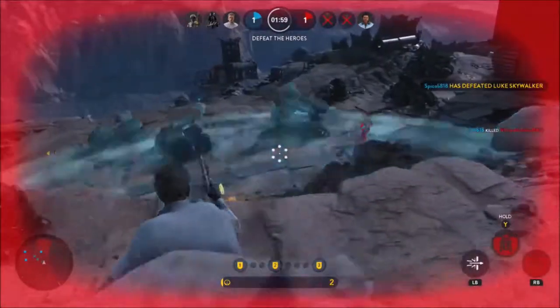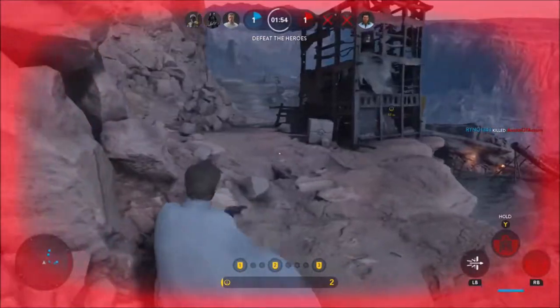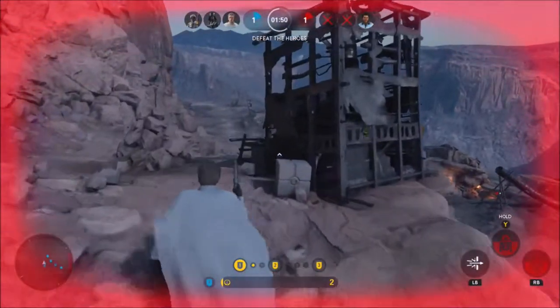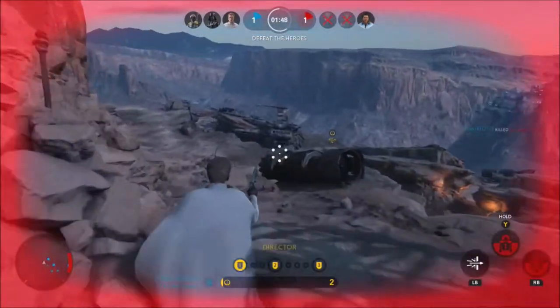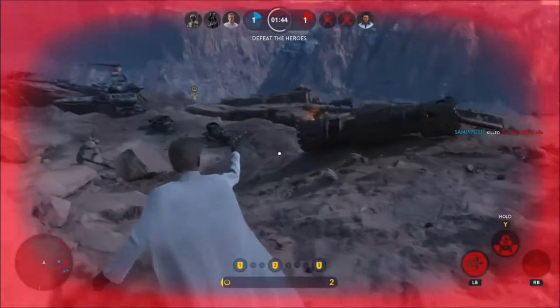A good strategy is to set up the C2B5 astromech in a hallway — that way any enemies running through it will be affected. Deploy your astromech near a rebel base to block rebels charging through. This is also a great defense against heroes like Luke Skywalker. Only use the Armor Breaker ability when enemies are far and fighting teammates, as it will be difficult to fight off foes that are close and may lead to your demise if the enemy number is high.